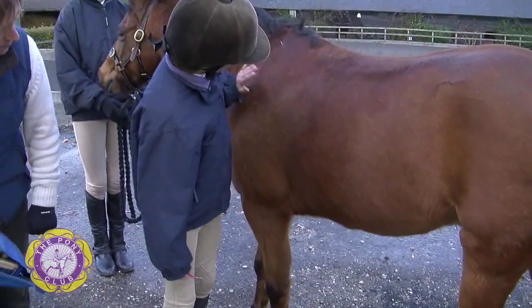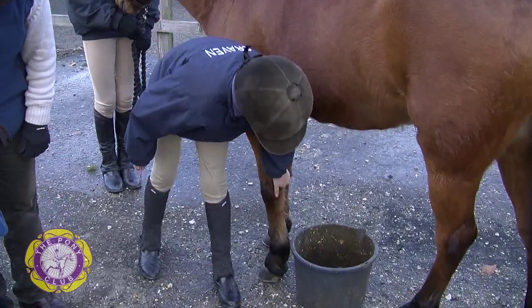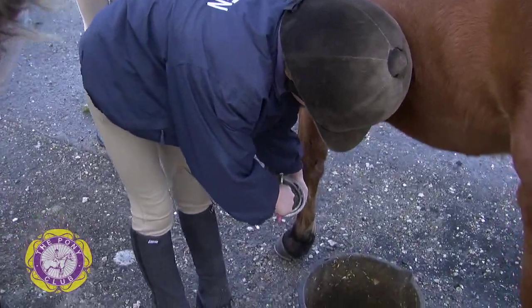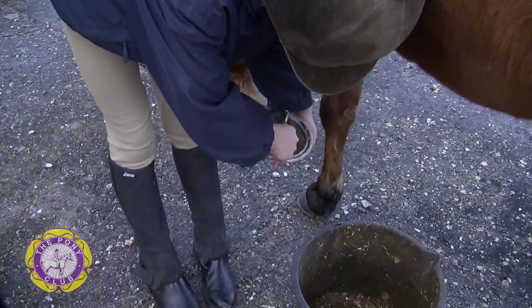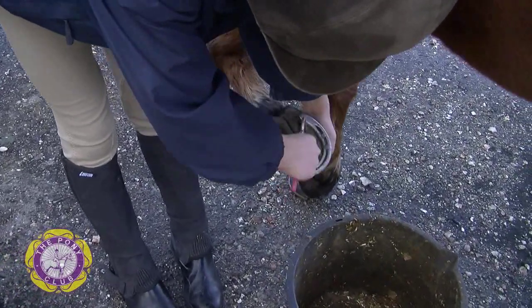Run your hand down, let the pony know you're there, run the hand down the back of the leg and pick the foot up. Hold it with your left hand. Put the point of the hoof pick into the heel of the foot, to the side of the frog, and make a movement towards the toe.